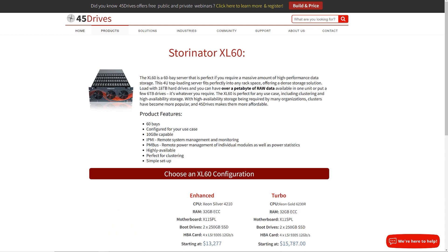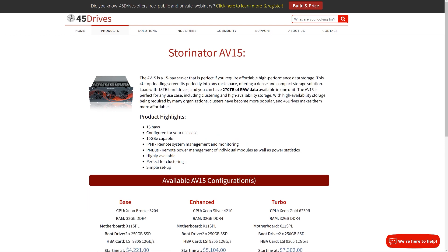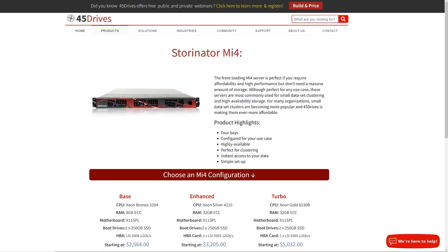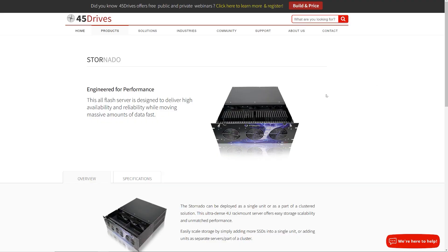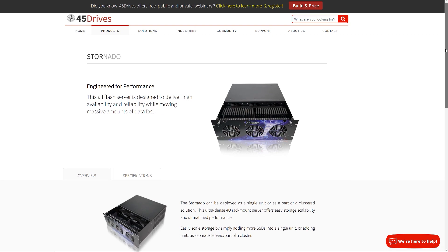Since then, we've expanded — we've got 60, 30, 15, 8, 4 hybrid units, and we've got all-flash units. A couple of years ago, we introduced the first iteration of the Stornado — a 4U 32-bay SATA SSD storage server.